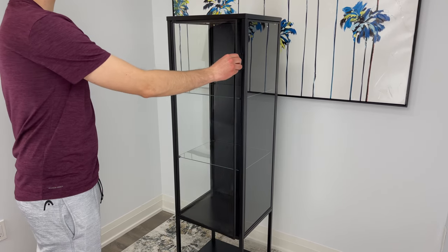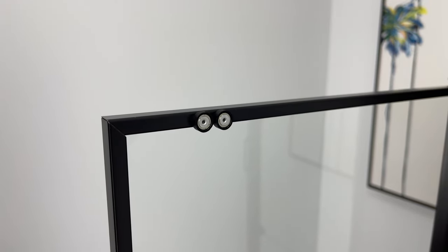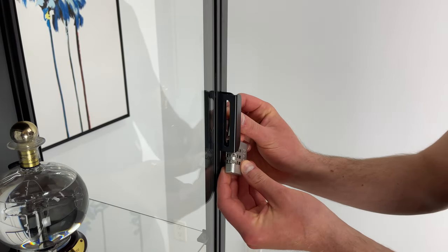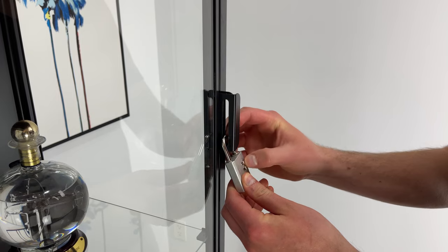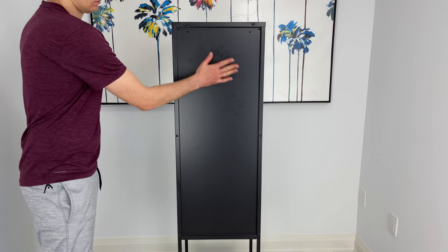As for the cabinet door, I didn't notice any problems while testing it out. It opens pretty smoothly and will stay closed as it uses two magnets located on the top and the bottom. For additional security, you can even buy a nice padlock to deter people from touching your personal items on display.